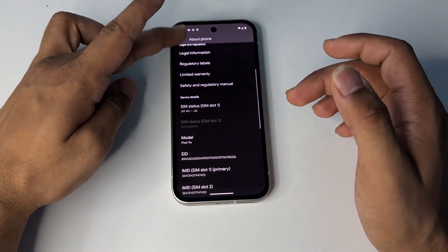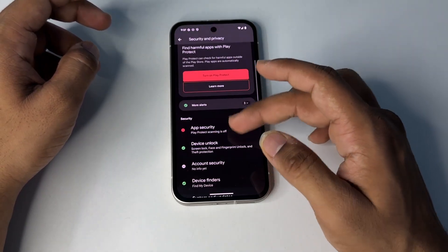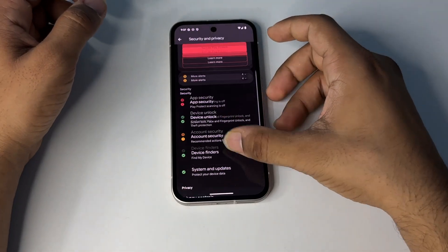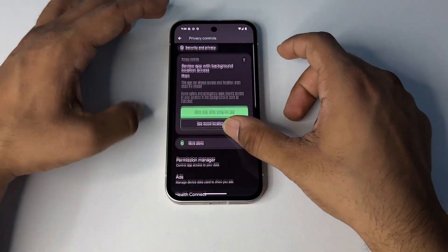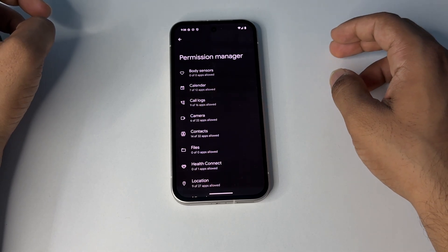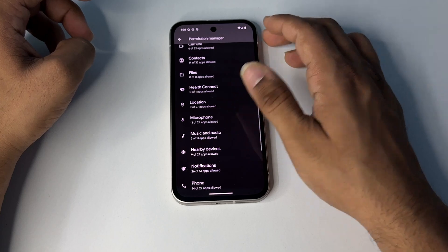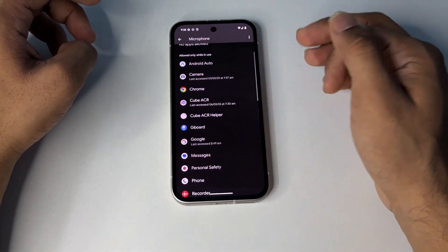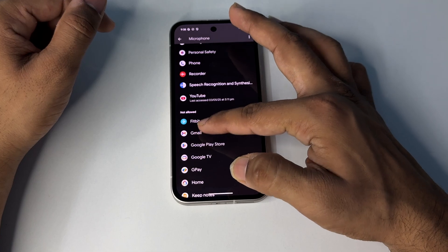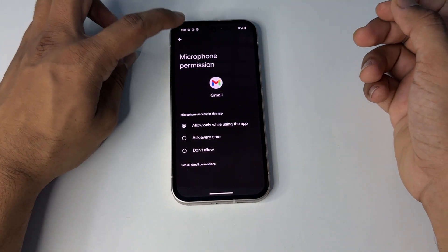Open Settings, then go to Privacy or Security and Privacy. Scroll down and click on Privacy, then click on Permission Manager. Here you can check if microphone access is enabled for relevant applications. Open the microphone section, select the application, and if access is not granted, simply tap on it and tap Allow While Using the App.